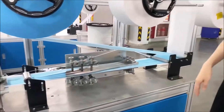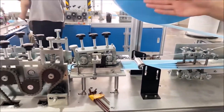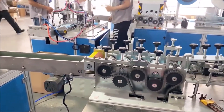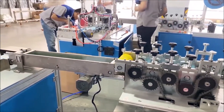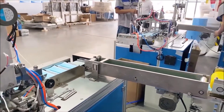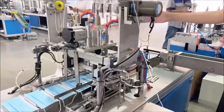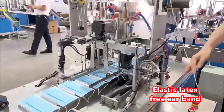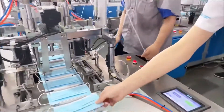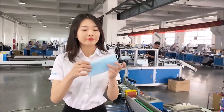The materials are layered together and fed into the slicing part, where they form the main body of the mask. The main body is then transferred to the ear band welding unit. The ear band unit welds the ear bands onto the main body, completing the mask. The simple mask made by our machine — perfect, right?